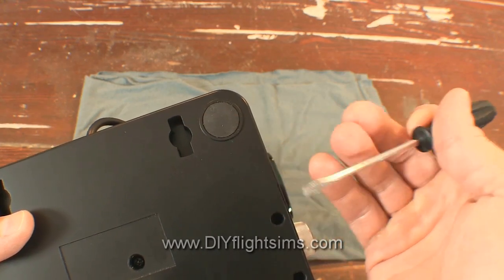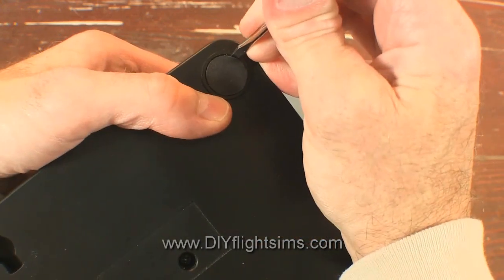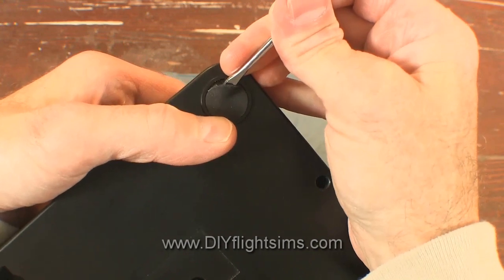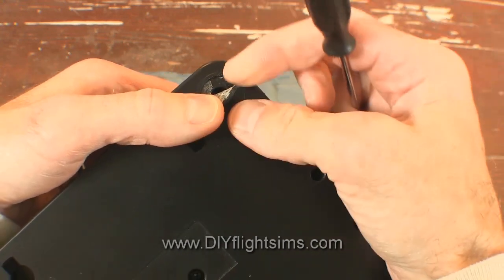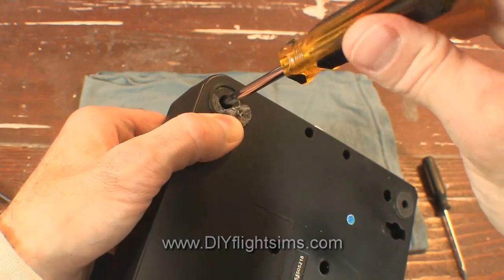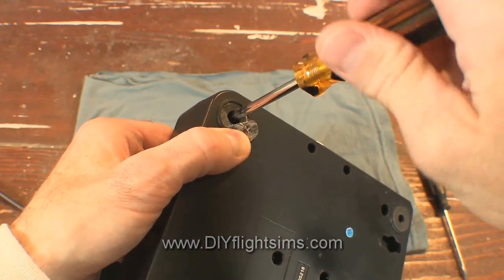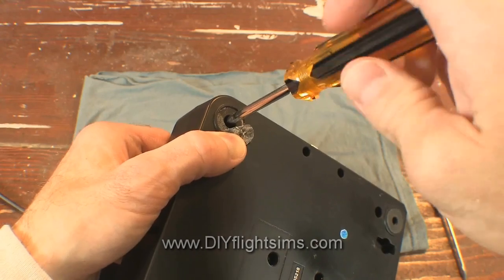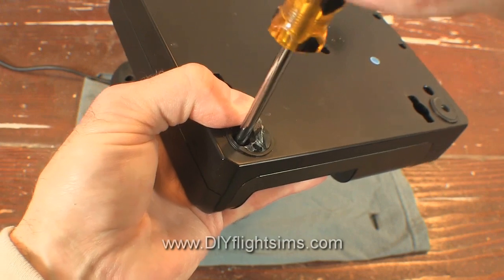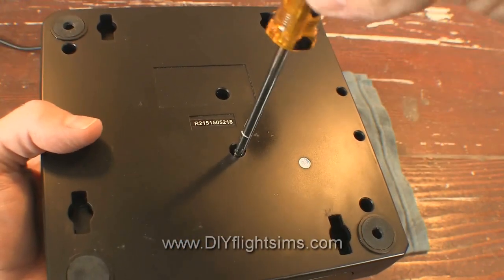Let's tackle the hidden fasteners first. I'm using a small screwdriver to pry up the rubber pad to reveal the screw underneath. Now I can remove this first screw — a magnetic screwdriver can help in this situation. Repeat with the screw in the opposite corner, then remove the screws in the middle.